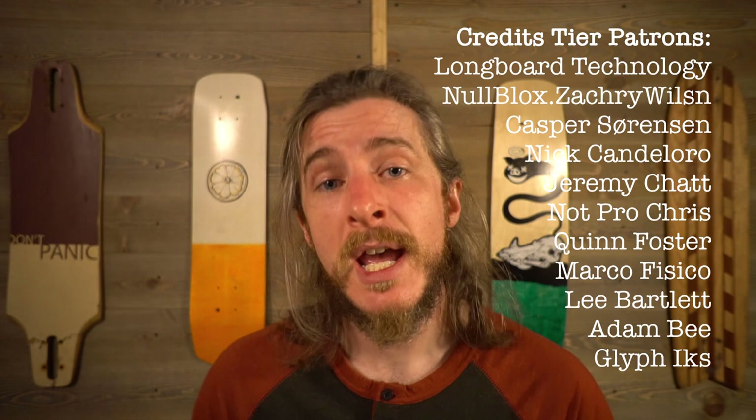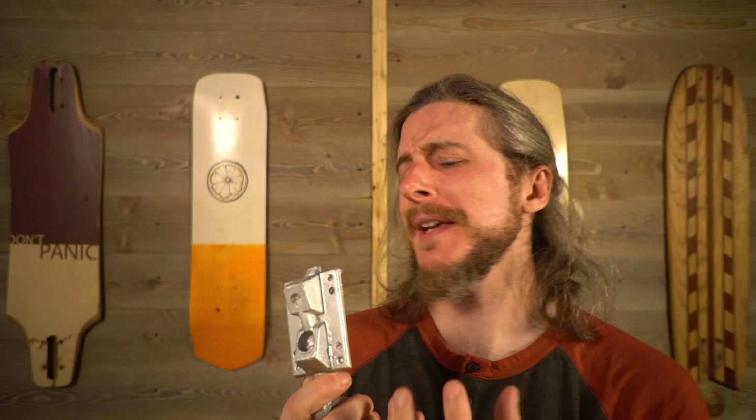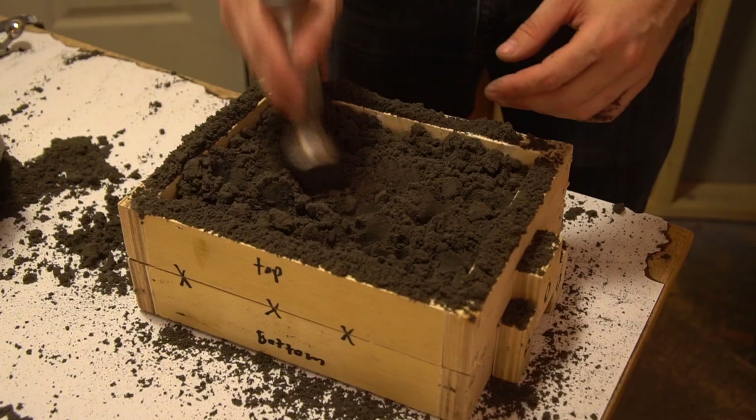If you want to see how it comes out, go ahead and subscribe. If you like seeing projects like this and want to see me tackle more of them, you can join the crew who support me over on Patreon — there'll be a link in the description below. If you have any questions or comments, leave them below. If you have any tips on how to deal with porosity on a DIY small-shop-scale cast aluminum part, leave that in the comments too — I could really use the help. I am so excited about how this project is going. I can't wait to ride my own homemade trucks. Until next time!